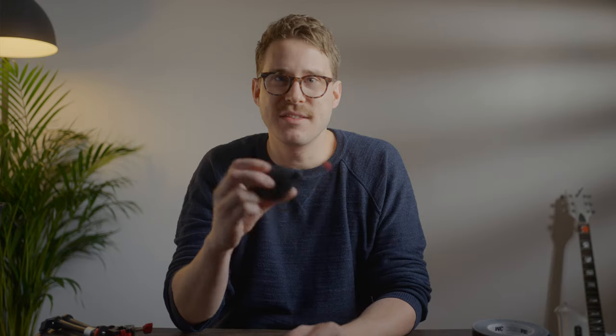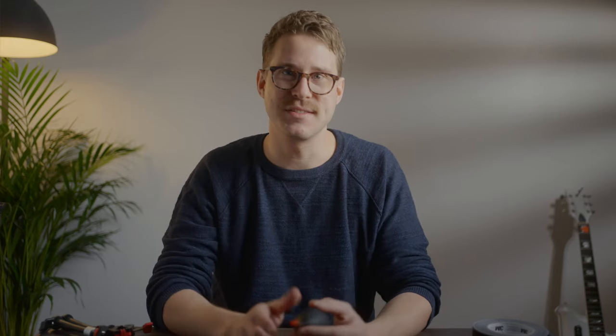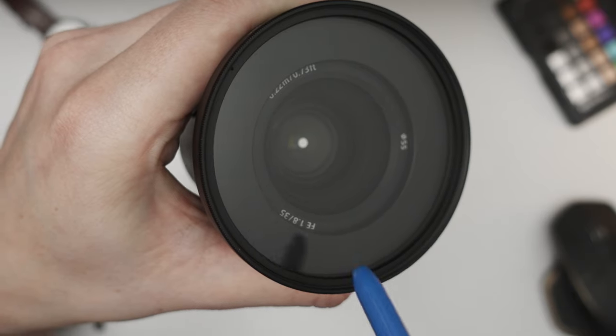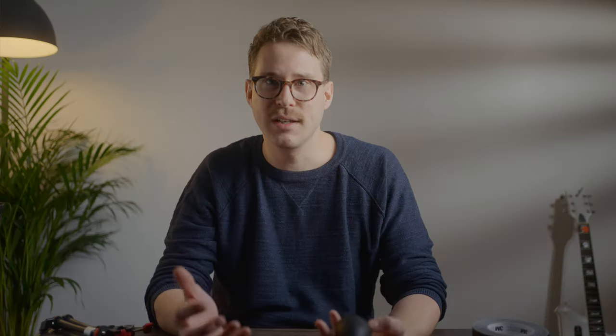Another essential. Number three: dust blower. There's nothing more annoying than getting home from a shoot, reviewing the footage, only to find that it's been ruined by specks of dust on your sensor or lens. That's why a dust blower such as this should always be in your camera bag, particularly if you're shooting in challenging environments. Using it on your lenses, sensor, and camera body can help keep your kit and your footage clean.